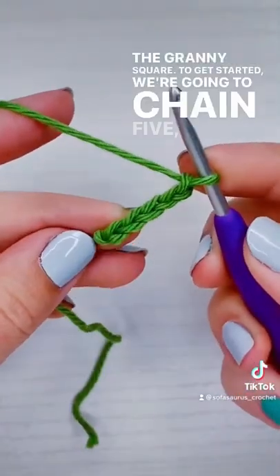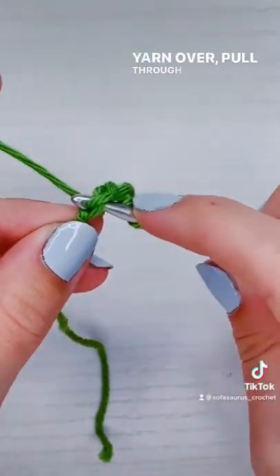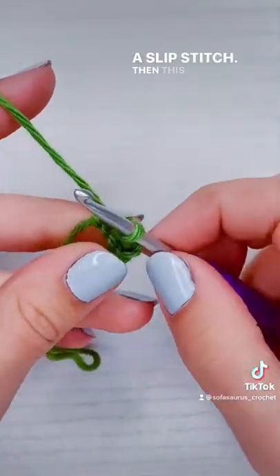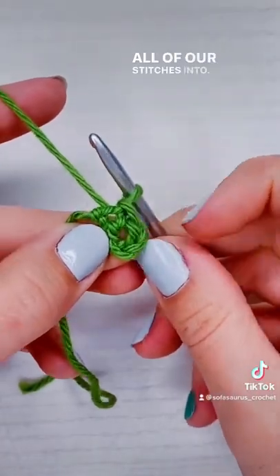To get started, we're going to chain five, insert our hook into the first chain, yarn over, pull through the chain, pull through the loop — and that's a slip stitch. This center here is what we're going to be putting all of our stitches into.